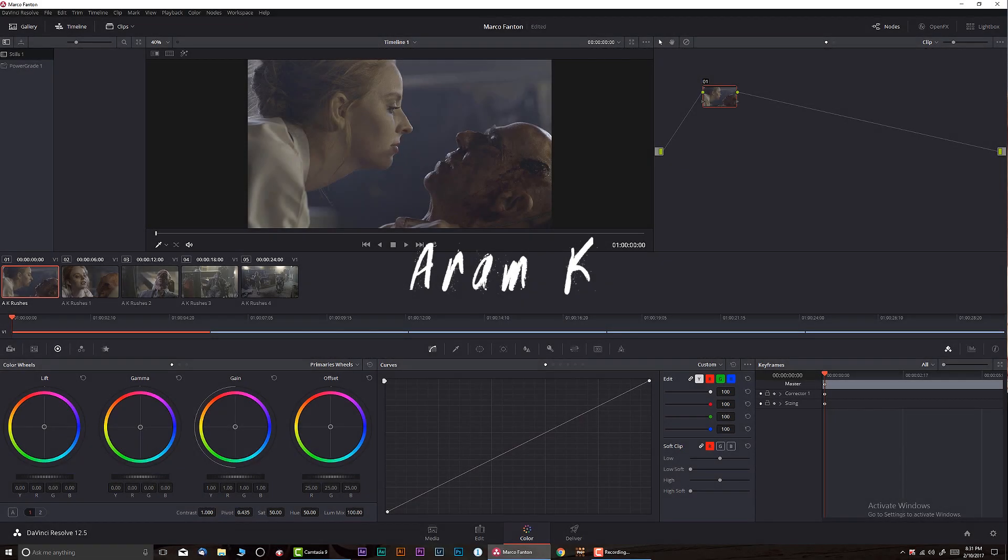Hey, what's up guys? Welcome to another color grading tutorial. Today we're going to be working with the Sony FS7 S-Log2 footage provided by Marco Fenton. This is actually going to be a multi-step tutorial — we're going to do a few episodes about it. I'm going to teach you how to duplicate and match shots with different camera angles, along with the color grading we're doing today. I'm also going to talk a little bit about color theory. So let's get started.